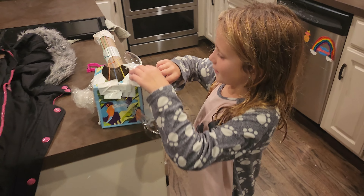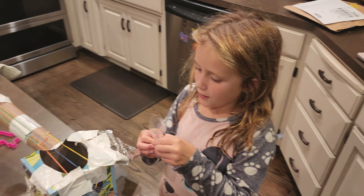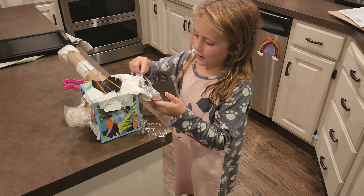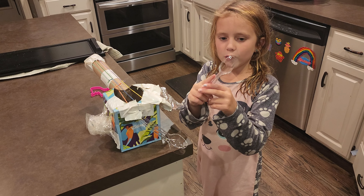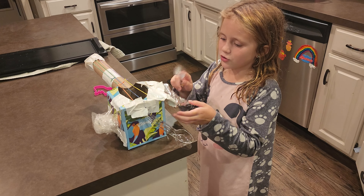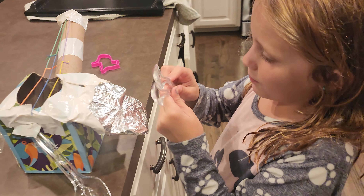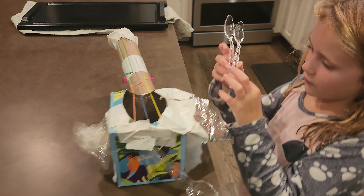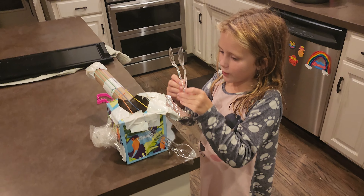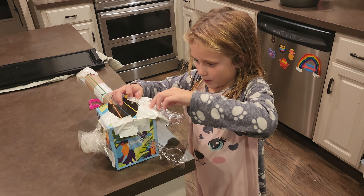And then this is my drum. You can put these things like this, or you can connect them if you only want one drum. But if you want two drums, then you just pull them apart. I used rubber bands so I can pull them apart, and I used tape so I can make them stay on.